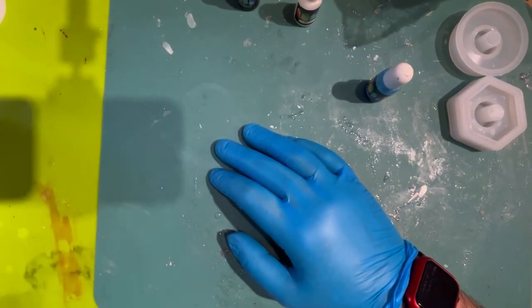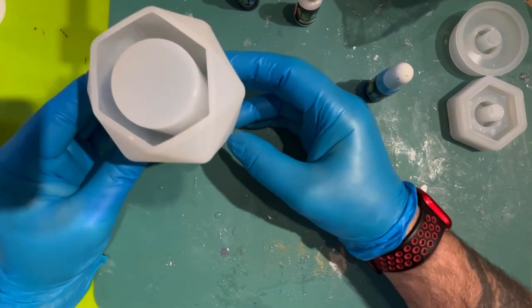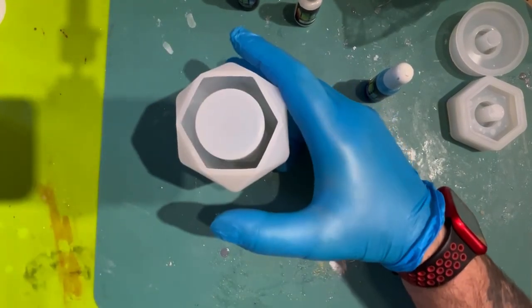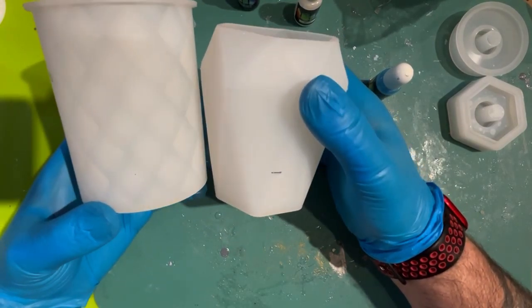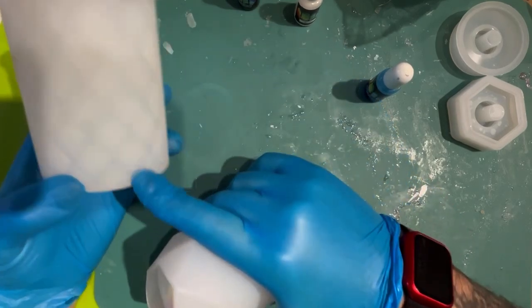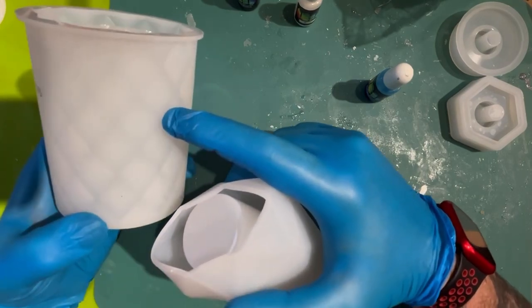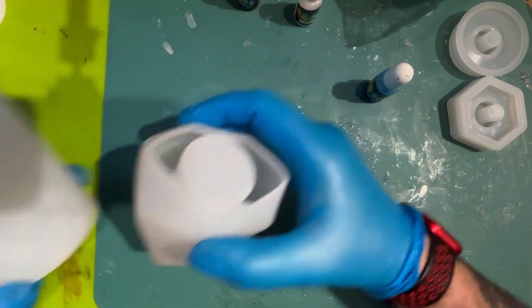Hi there, welcome back. In today's video we're going to make a reed diffuser, which is what we're going to use this mould for — you may have seen us do this in a previous video, in our playlists on how to make. And this new mould in Wayne's left hand, which we've never used before, is actually for a soap or hand lotion dispenser.